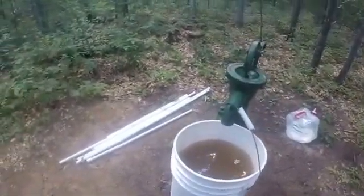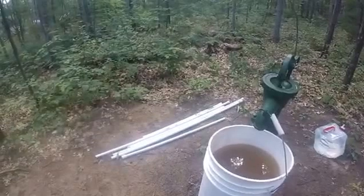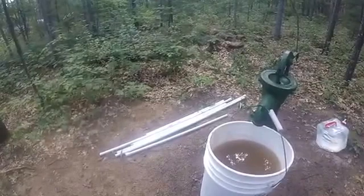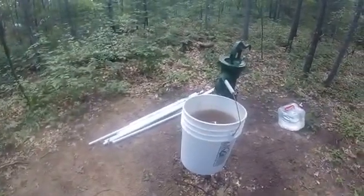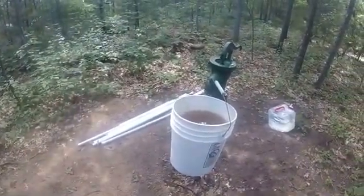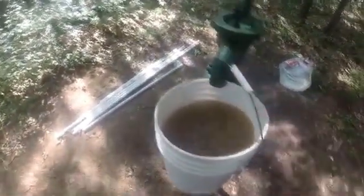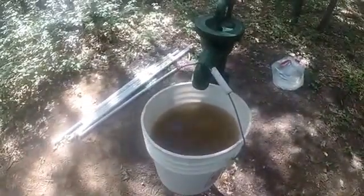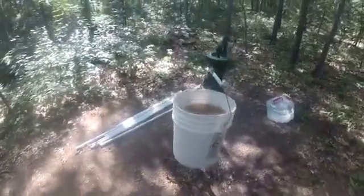I actually got this idea from another YouTuber — Joe and Zack Survival Channel — and I'll put a link to their website in the description. They pretty much have the same setup as I do and I got the idea from their YouTube channel. What I'm trying to do is stop all of this sand from coming up, flush the well, get it clean, and hopefully have some clean water. So let me get set up and show you what that looks like.